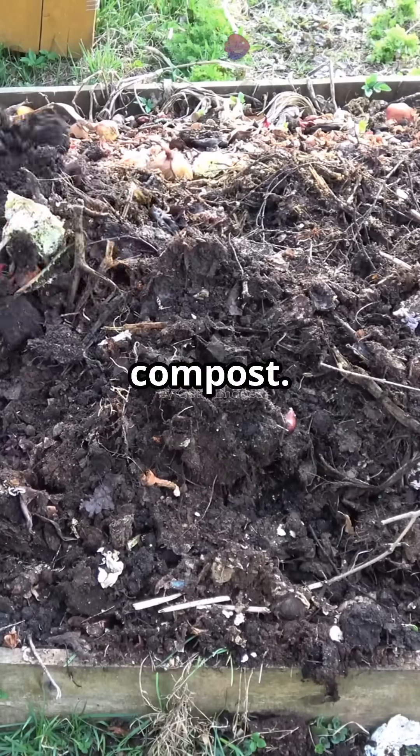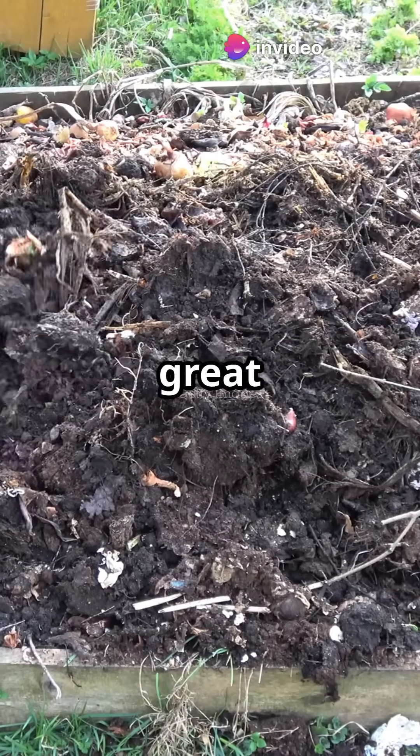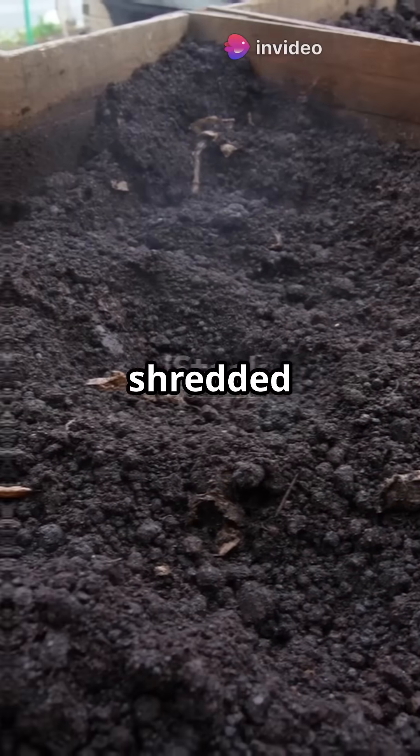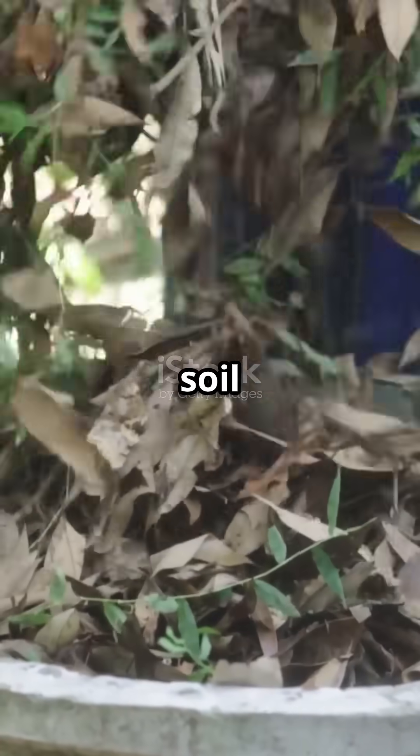Go fungal with your compost. Most compost is bacteria-heavy — great for greens. But for fruits or cannabis, you want fungi. Add shredded wood, dry leaves, or forest soil to your pile.